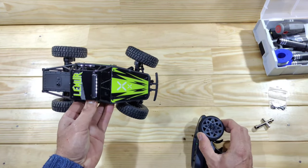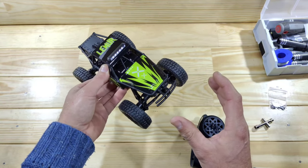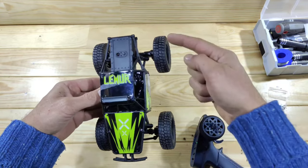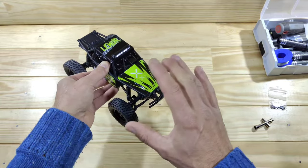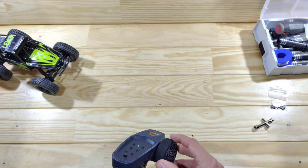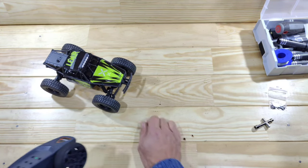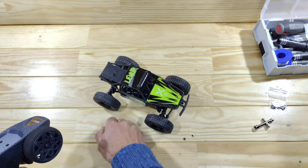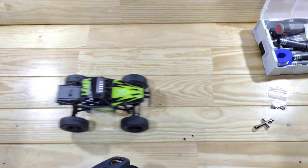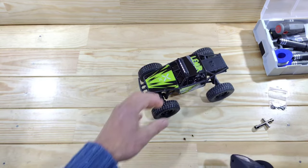Look at the steering angle — it's pretty nice but you can do some free mods to make it even better, and I also want to convert this one into a four-wheel steer edition, but that's for a different video. In low mode you can drive very controlled; it just goes over obstacles nicely. In high speed it's pretty fast.